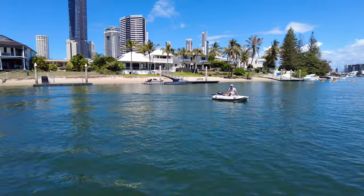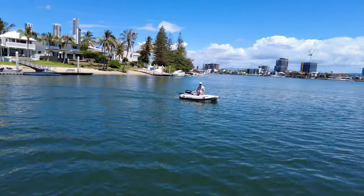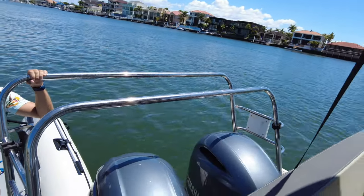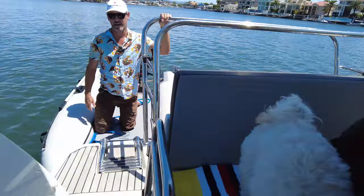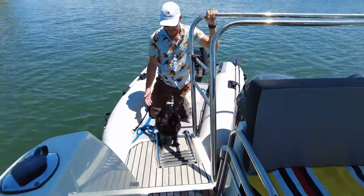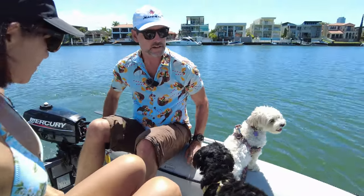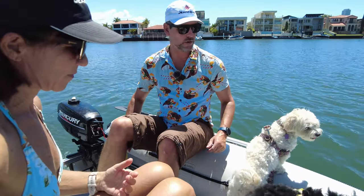I'm heading back in now to pick up everyone — to show what it's like with a full team on board. We're going to get the puppies and Brooke, head over to the beach, and show how the puppies deal with it. Come on, on board! All our passengers just jumped straight on — everyone on board.